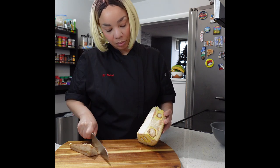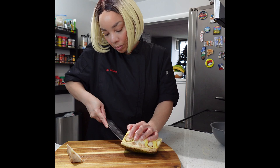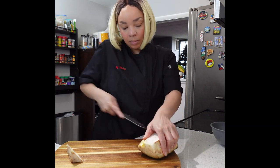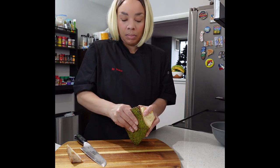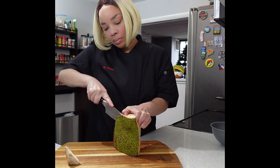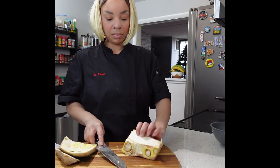After everything is oiled up, we are going to start to harvest the fruit. You're going to start by cutting the core, which is the middle part, out of the jackfruit. You'll know where the core starts and ends because it's a harder texture. Then you're going to take your knife and go around the skin — you want to remove as much skin as possible, but keep in mind you don't want to remove the fruit, so this might take a couple of tries.